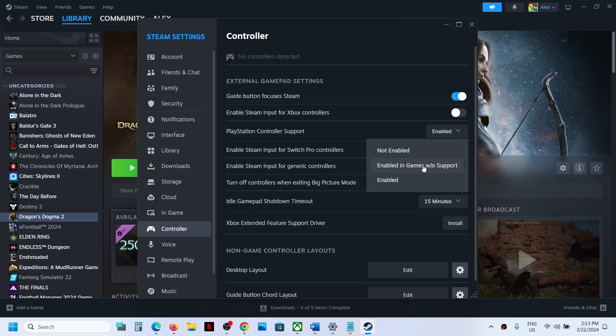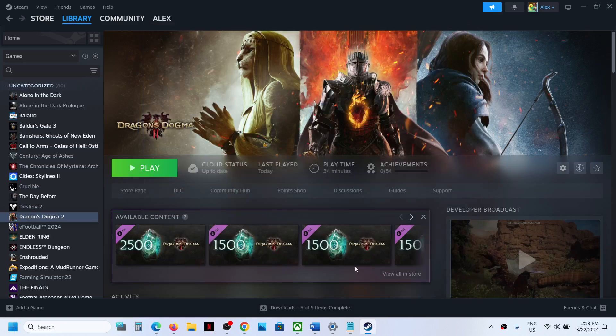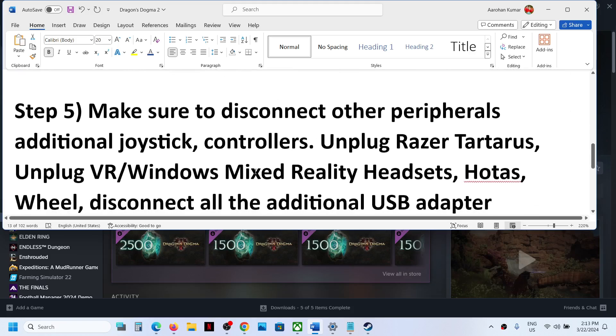For many users this might work — I've seen this working in some games. You can also select the option 'Enable in games without support,' so try both: first try Enabled, and if that does not work, try that option as well. Then launch the game and check the controller.